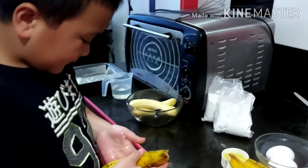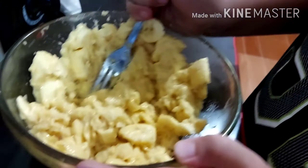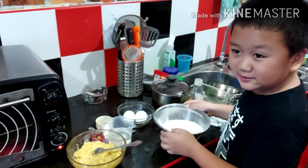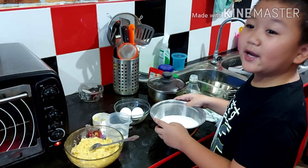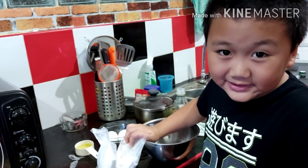So we need to smash the banana. Let's combine all the ingredients. Let's add the flour into the mixing bowl.